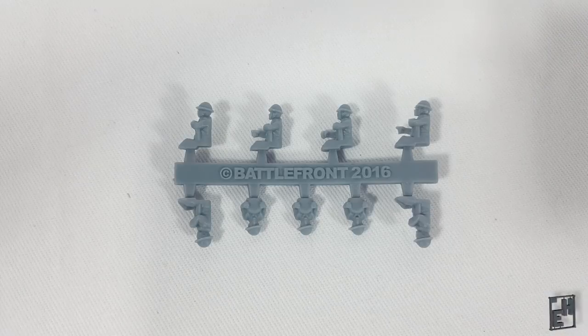They seem to be made of the flexible plastic that Battlefront uses now. This is the first time I've encountered it. It's not quite as flexible as I was expecting. Let's get to building.